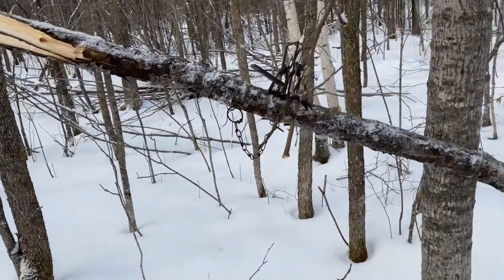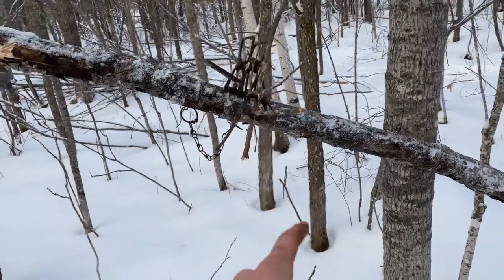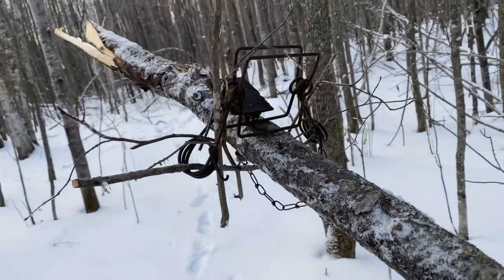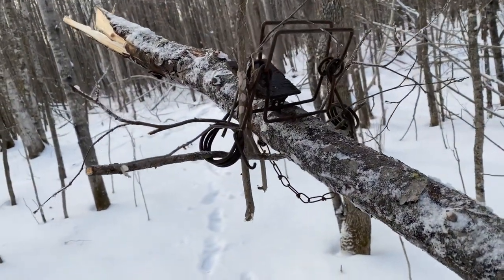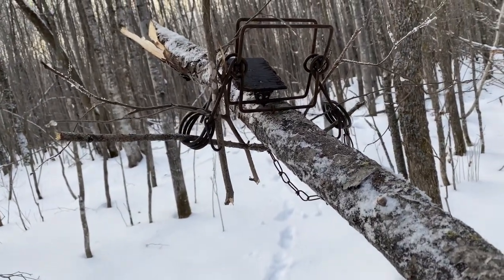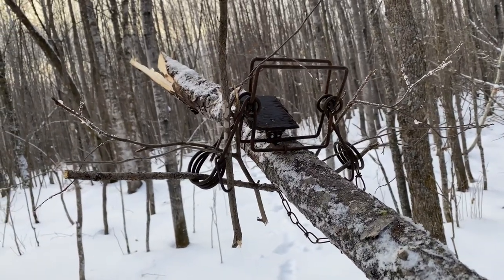Here we are setting up this pole set for Martin. It's opening day. We've got a 160 or something like that — Conibear right there with a pan on it. This is a trap that I got. I only got one like this, but got it set right like that.